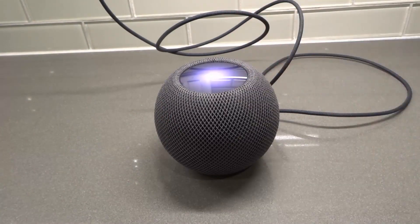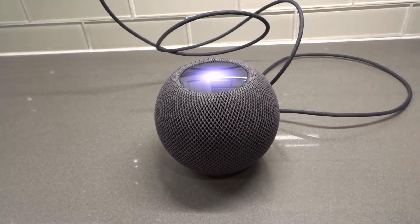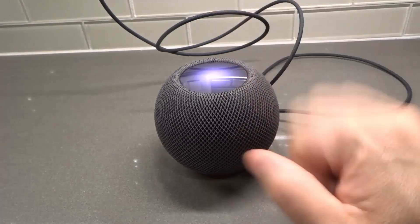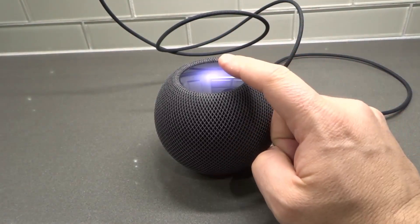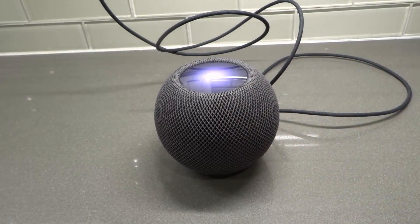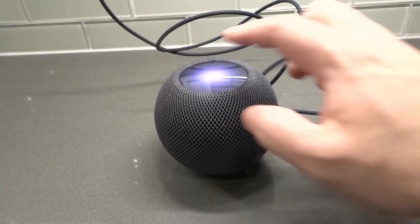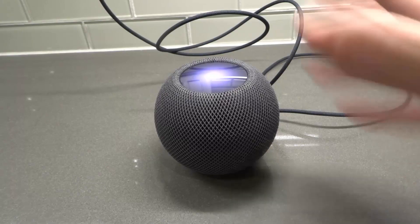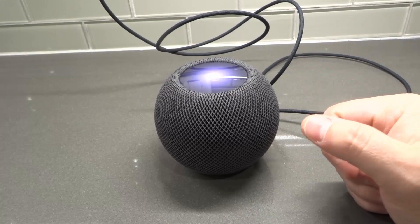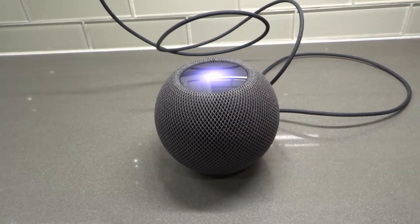When your HomePod Mini is plugged in, you're going to unplug it and wait 10 seconds. Then plug it back in and wait 10 more seconds. After those 10 seconds, you're going to touch and hold your finger on the top center of the HomePod Mini. Eventually you're going to get a red spinning light — keep your finger held there. Siri will tell you the HomePod will reset after you hear three beeps. Once you hear the three beeps, you can let your finger go and let the HomePod reset.